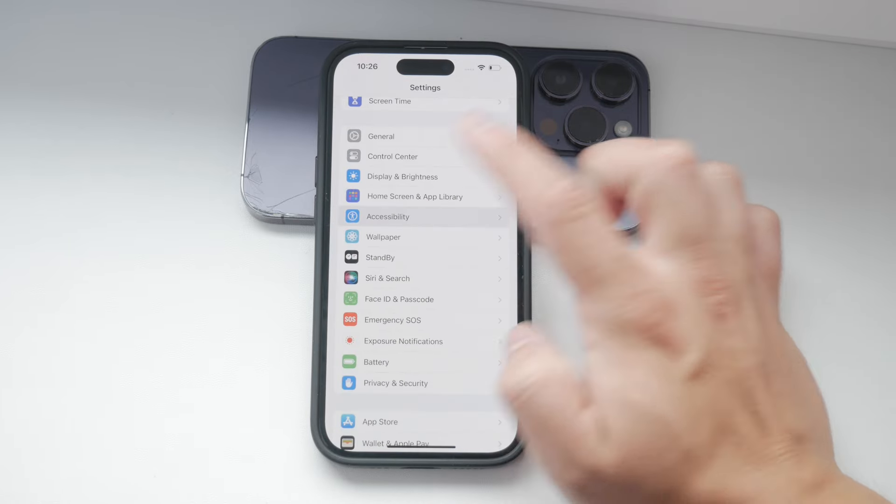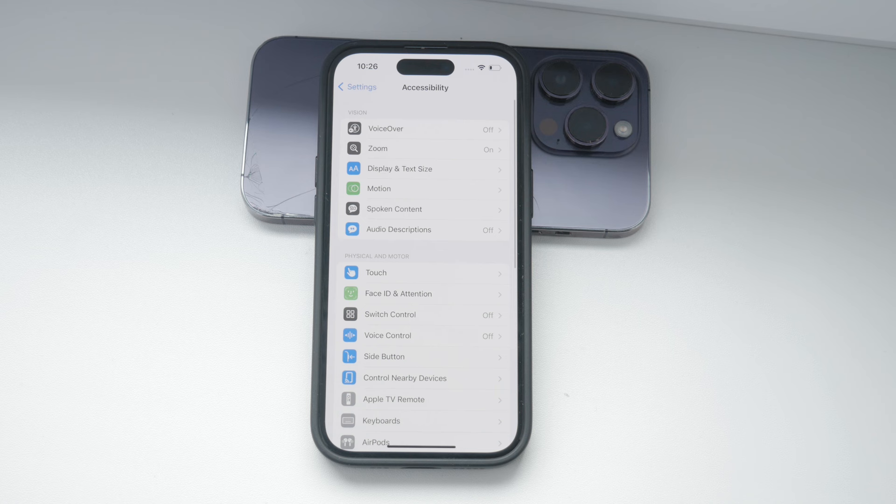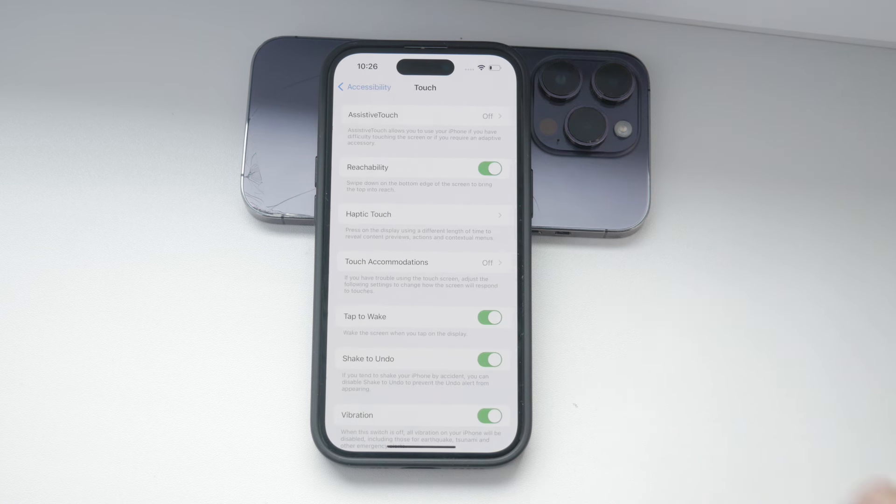Once you're in the Accessibility section, tap on Touch. This will bring you to a page with several options to adjust the touch settings on your iPhone.